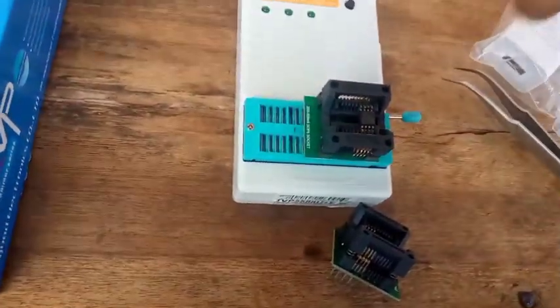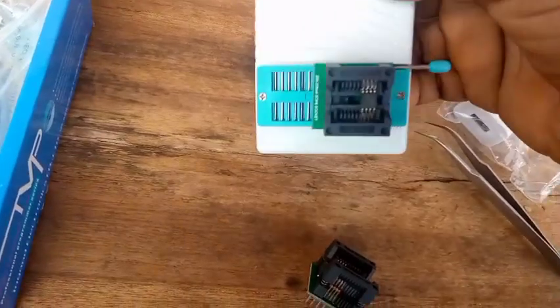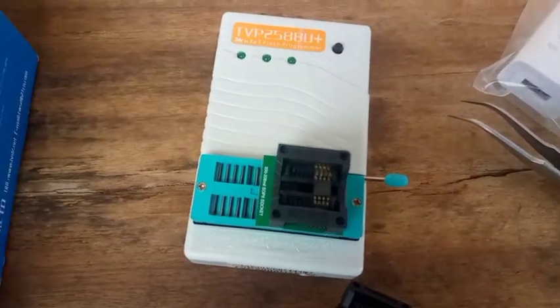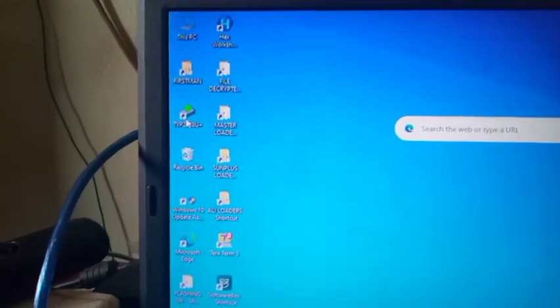You can connect it to your PC and start flashing the chip — either to write a new software on the chip or whatever you want to use it for. I've fixed one side in the machine and the other end of the cable, which is the USB part, into the laptop USB port. There is a light indicator here to tell you it is connected. You just open the TVP application software you have installed on your laptop or PC. You open it like this.